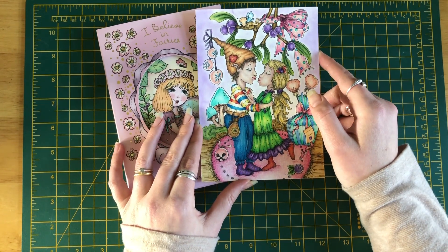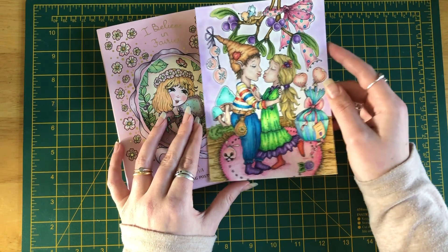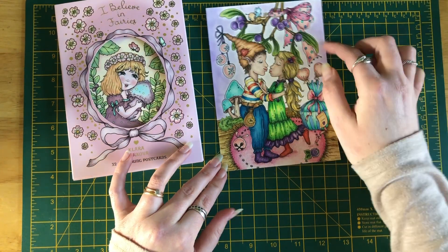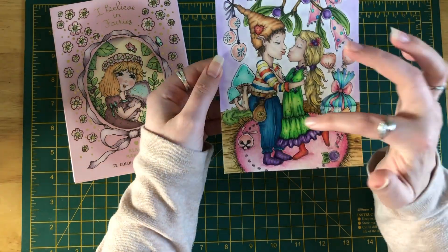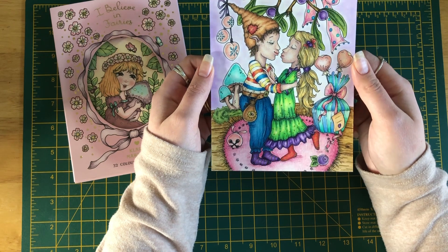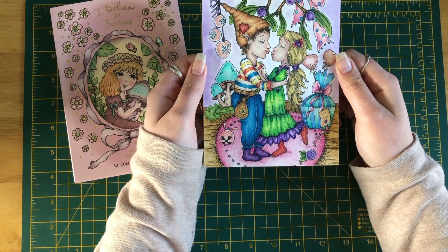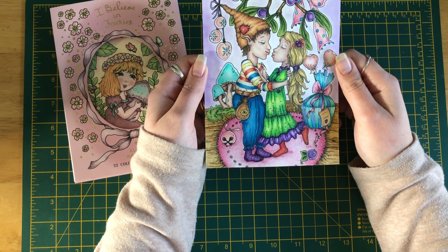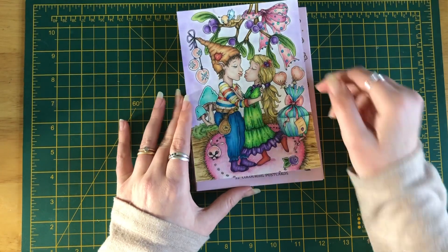I used a combination of Derwent Lightfast and Caran d'Ache Luminance pencils. I also used some ink tints for this part, so it's very much a mix of different pencils. I've also used a bit of sparkle and the Sakura gold gel pen for the dots. For the skin I used the Luminance pencils — I'm really practicing with skin tones and it is a little bit patchy, but I'm quite happy with the overall effect.